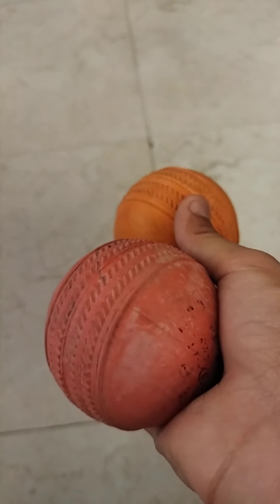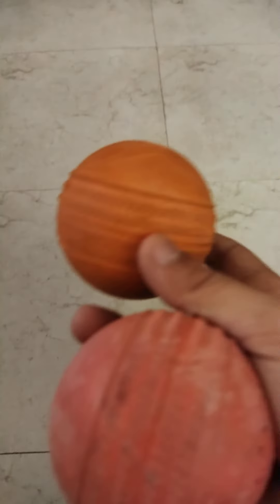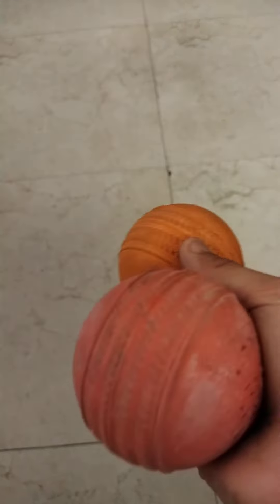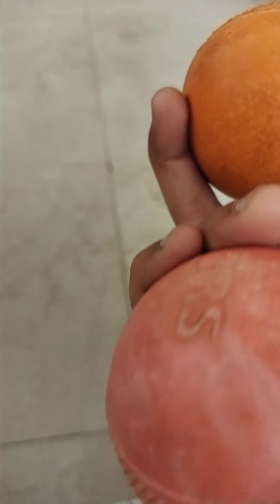Each ball is different. This ball is a new ball and this ball is very old — I have played many matches with it. I can still play it, but when it comes to a decision, I will play it for 6 more months.